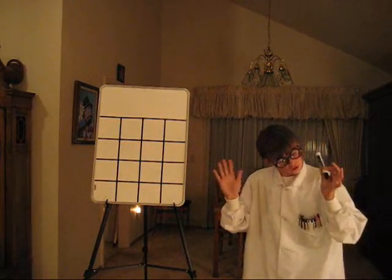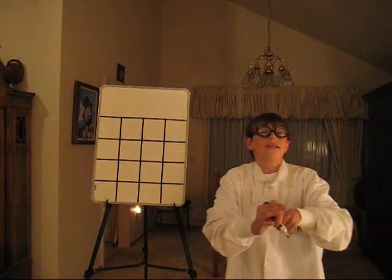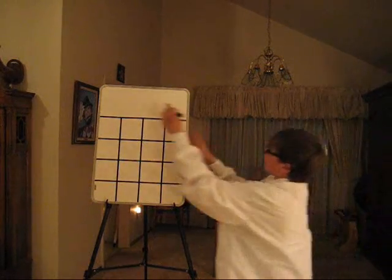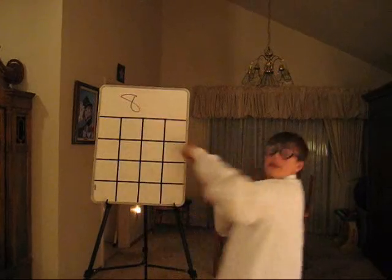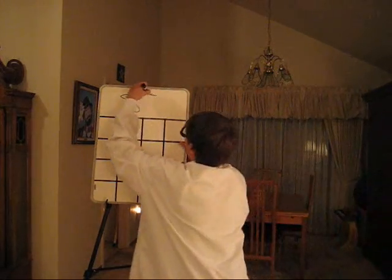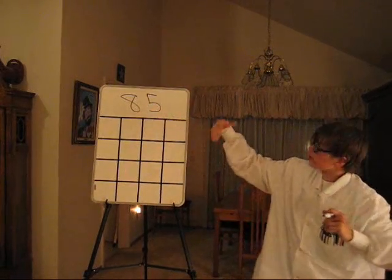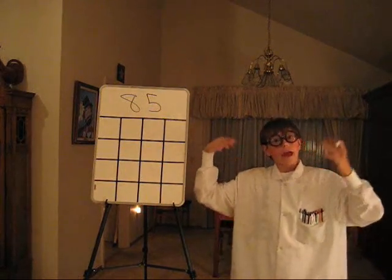You will see what I'm going to do with the whiteboard in a minute, but first I need someone to yell out a number between 1 and 10. [Audience: 8.] Alright, we got 8. Now, another number between 1 and 10. [Audience: 5.] Alright, we got a 5. Now we have the number 8 and the number 5 to make the number 85.